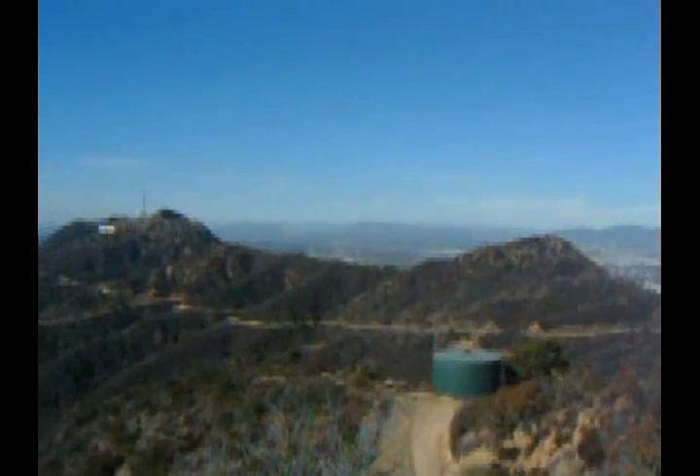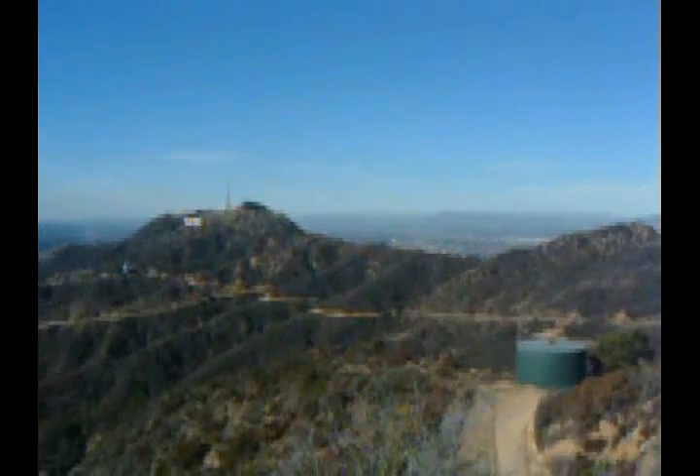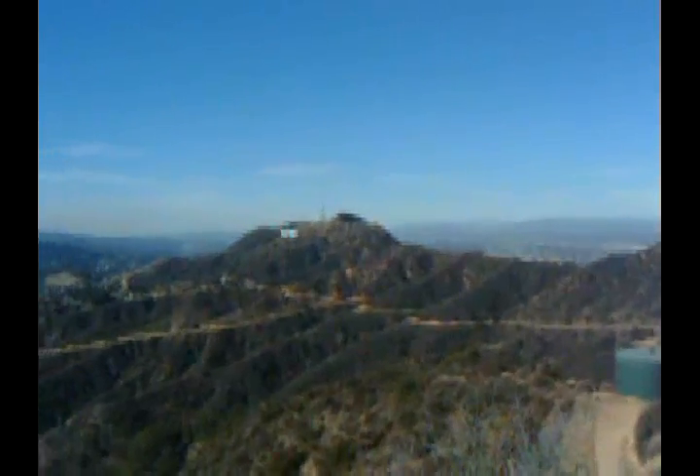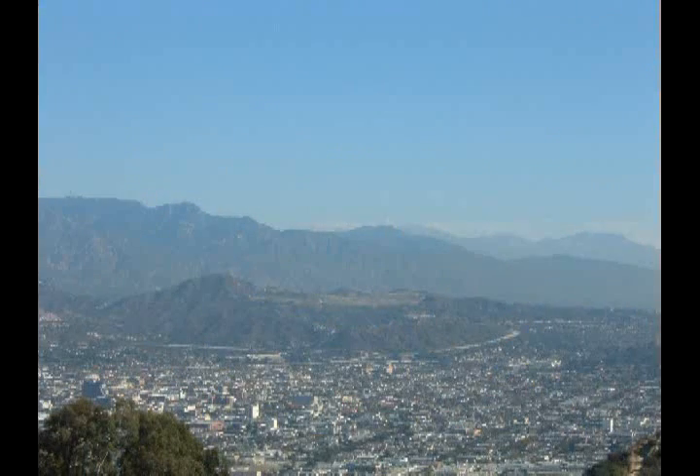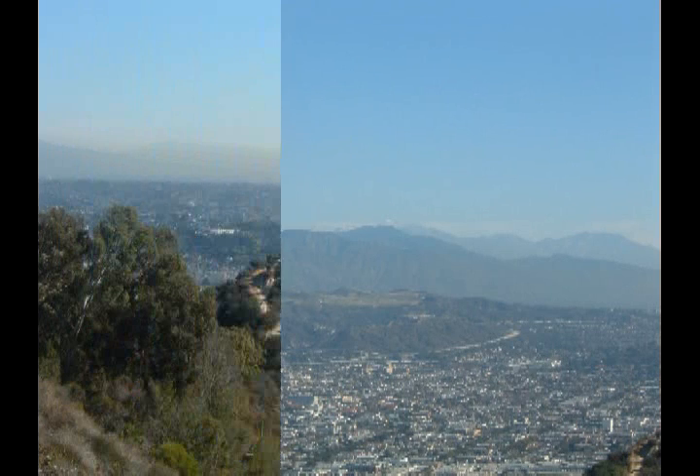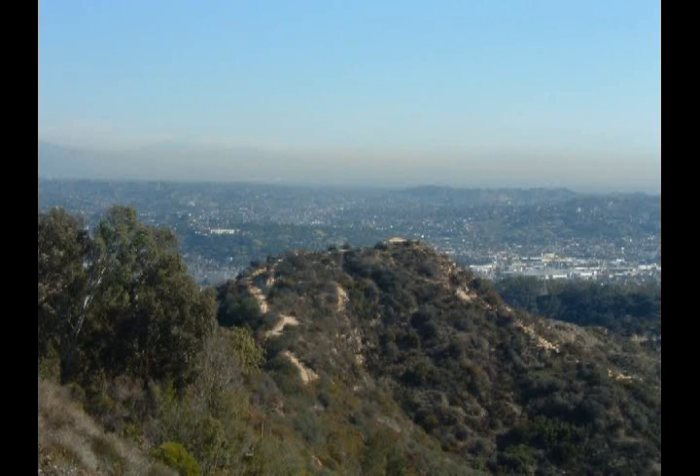Plus a chance to pan around a bit and take a look at the scenery. There's Mulholland Ridge between Mount Chapel and Mount Lee, where we've been before. And then a look out in some other directions before leaving, including what's called Dante's View.